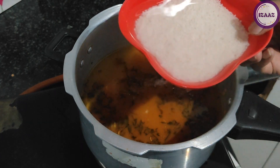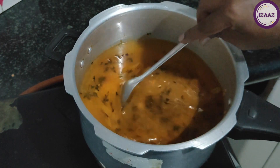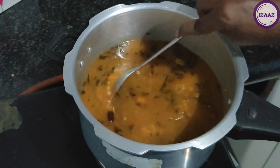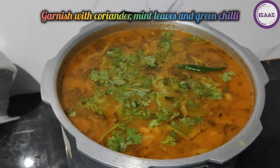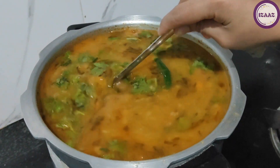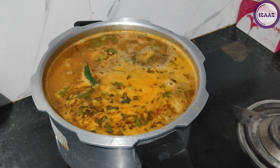After adding water, we will add the soaked chawal into it. Stir it once and then keep it for the pressure cooker. We will keep it for 2 or 3 whistles. After that, we will cook it for 2 more minutes and it will be ready.